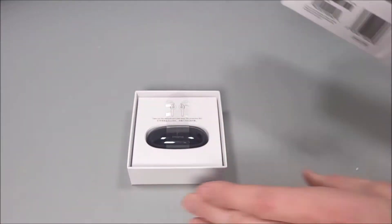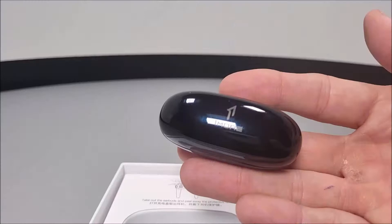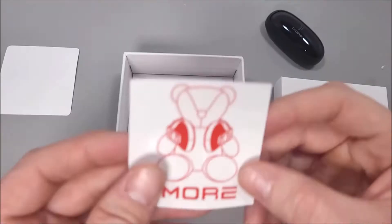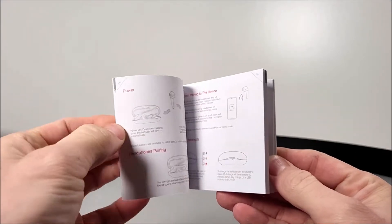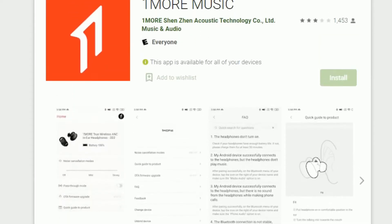Inside the box, everything comes fairly well presented, with the charge case sitting central. Setting that aside for now, accessory wise we get a warranty, a little decal sticker, and a very detailed instruction manual where you can use your QR code scanner and download the very useful 1More app.